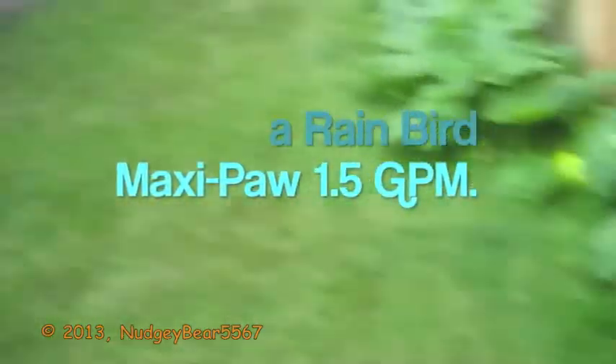That's probably going to be the first one to replace next year. Actually, the one in the front — the 12 inch Orbit — is going to be replaced next year because the wiper seal leaks. That one over there is never going to get replaced unless it breaks, guaranteed. And that one's probably going to be replaced next year too.